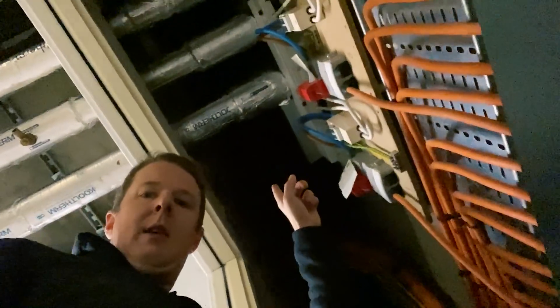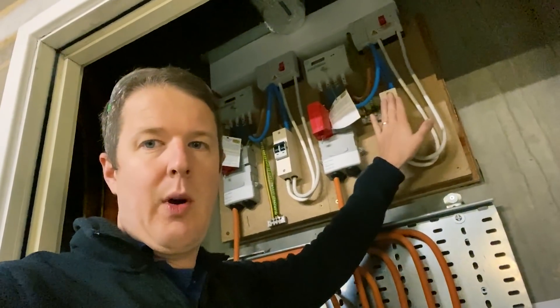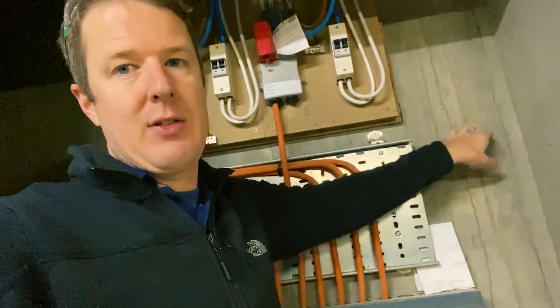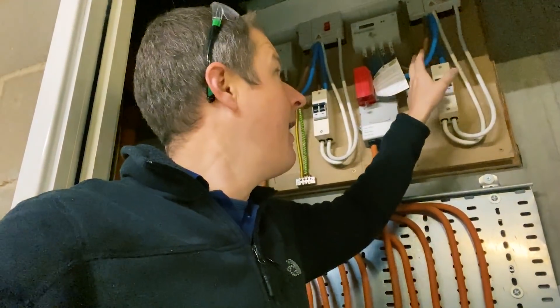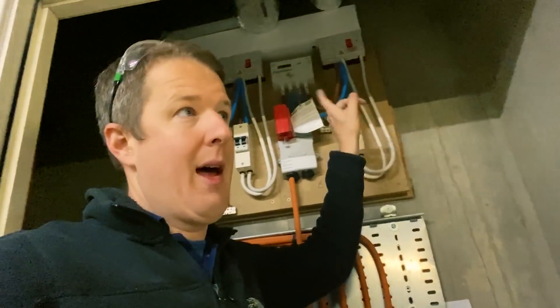From here we go up four floors to the riser cupboard where the flat is. Once you get up there, you've got a similar situation — little cutouts and a switch fuse for the individual flat. We're just going to add a small extra consumer unit next to it, put a Henley block in, connect up there, run our consumer unit off the Henley block, and run the armoured cable from there all the way down.